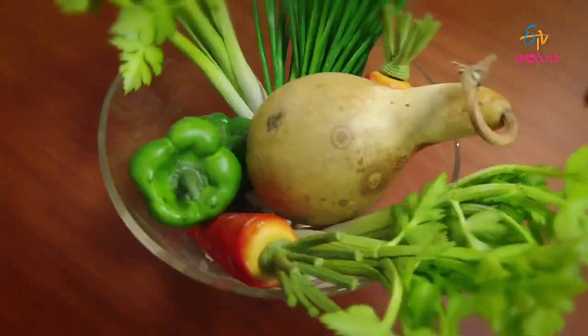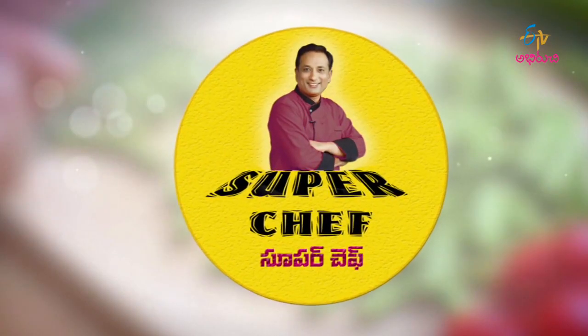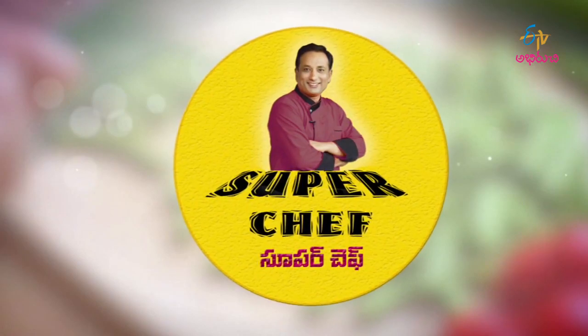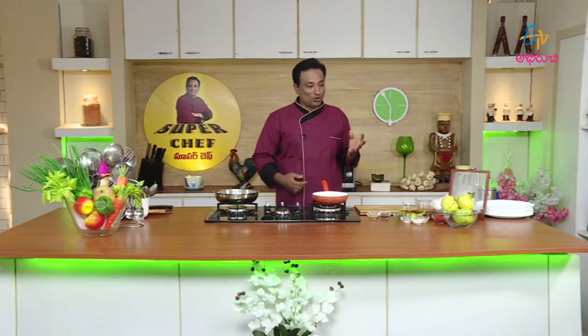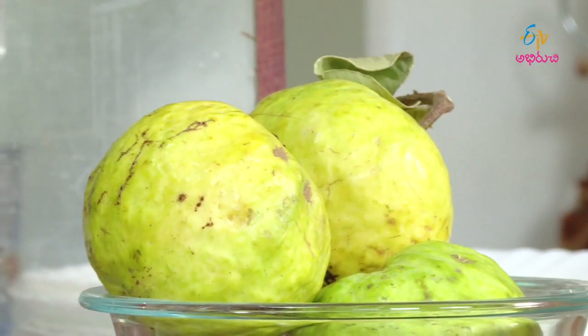Welcome to ETV My Super Chef. Today, we are going to make a good cook. We are going to make our own town — we'll make our own town.